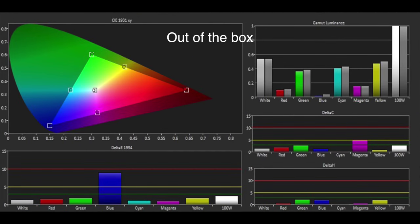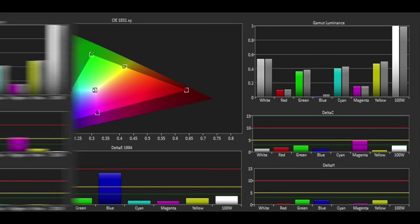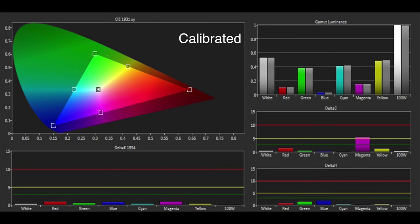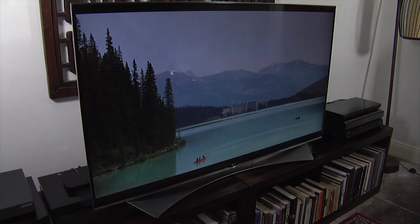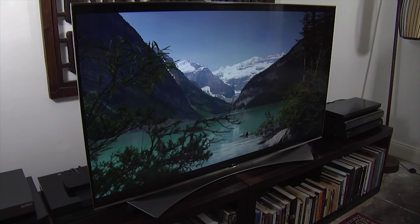The colours were also very accurate out of the box, apart from an error in the luminance of blue. But the colour management system is far more effective this year, and we were able to get an extremely accurate performance after calibration, aside from a slight under-saturation of magenta. The combination of an accurate grayscale and colour gamut, along with some impressive video processing, resulted in detailed and natural-looking images.